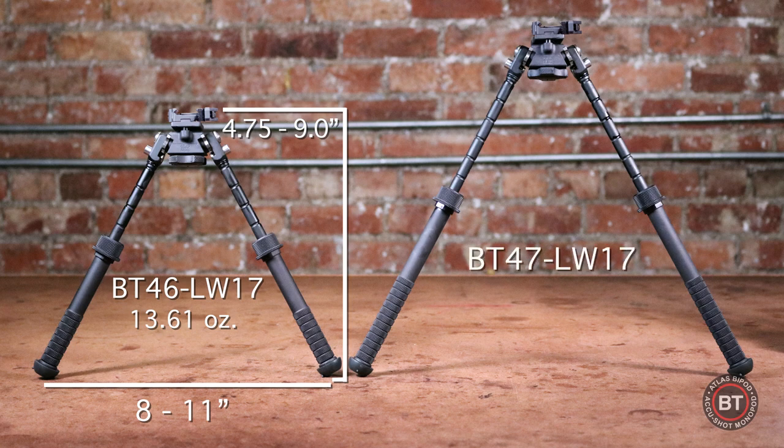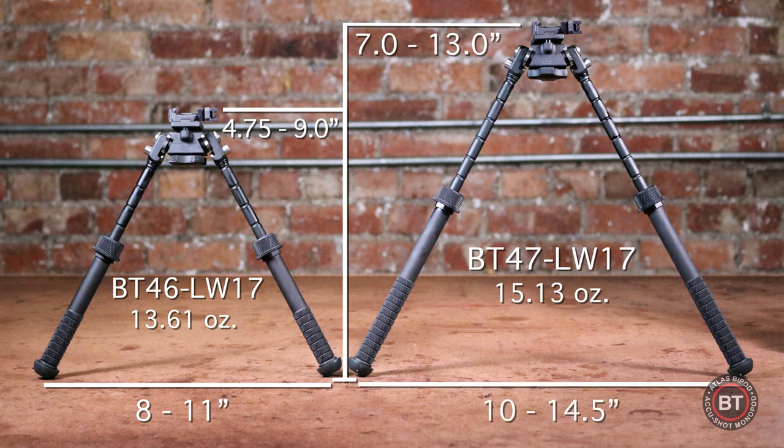The BT47 LW17 has a height that ranges from seven inches to thirteen inches, weighs in at just fifteen point thirteen ounces, and the footprint is ten to fourteen and a half inches.